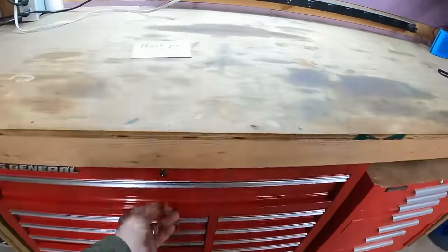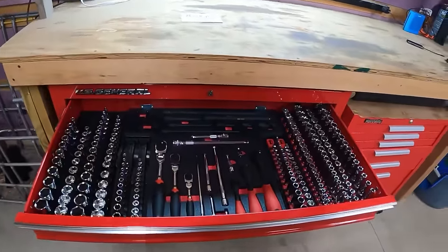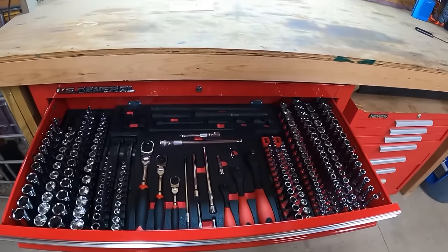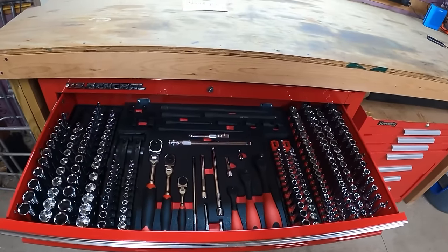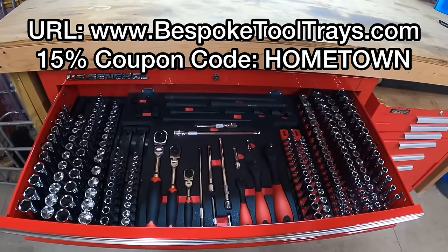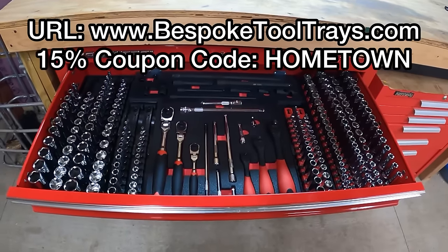Now you don't have to go out and buy all brand new tools like I did — the only reason I did that was because I hadn't purchased tools before; everything I had was hand-me-downs. So if you already have tools and they're just disorganized, go check out Bespoke's website. I've got a coupon code down below — enter 'Hometown' at checkout and you'll get 15% off your order. This is just another video in the series we've been working on all winter long, trying to turn our workshop into something we can be proud of. I feel like we've got a pretty good start on creating a legacy toolbox — something I can pass down to my son with good quality tools already organized. If you enjoyed this one, give me a big thumbs up, click that subscribe button, and we'll catch you on the next one.